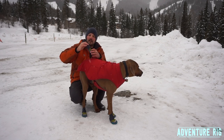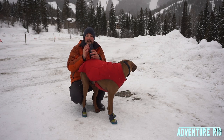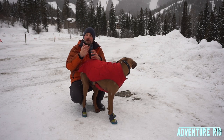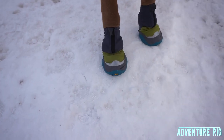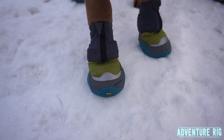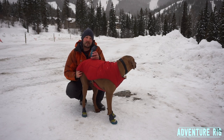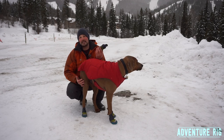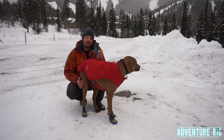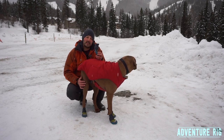One thing to mention is that the cuff on top is more of a spandex-type material. I don't think that would protect his legs from a ski edge — I think a ski edge would probably go right through it. However, down a little lower, the green and gray portion should help protect his paws from a ski edge. That's happened to me before with our last dog — I did cut her leg with my ski edge — so this is definitely something Ruffwear is thinking about to protect your dog's legs when you're out skiing.